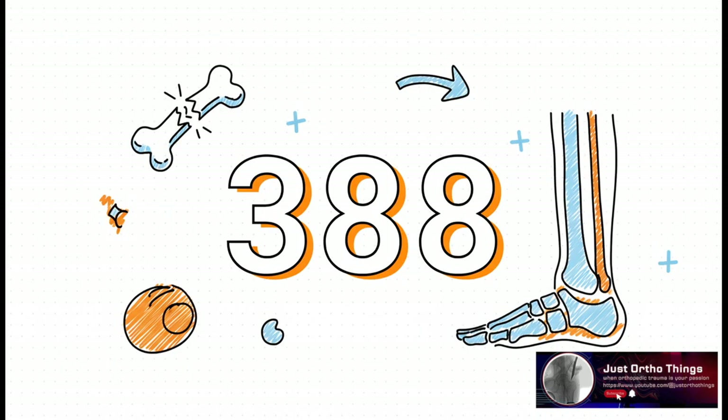Then they pooled all of that patient data for one big head-to-head showdown. All in all, they analyzed the outcomes of 388 different patients. With a sample size this big, you can start to spot subtle but really important differences in outcomes that those smaller individual studies might have completely missed.